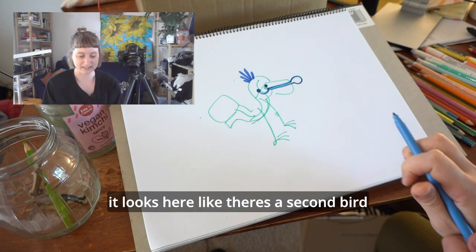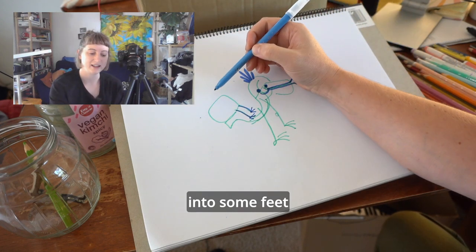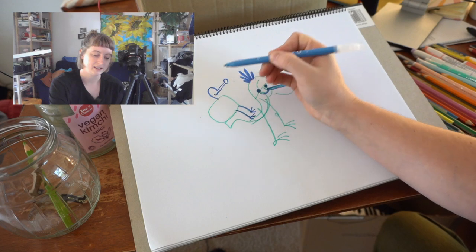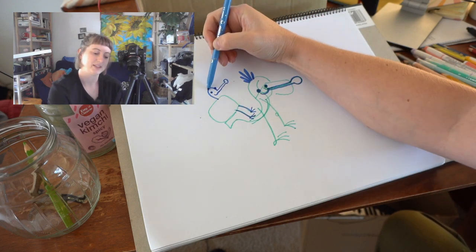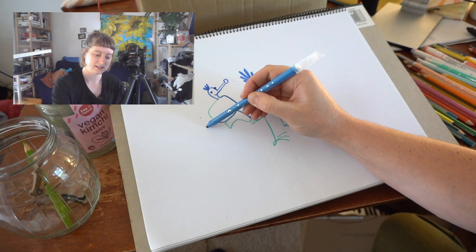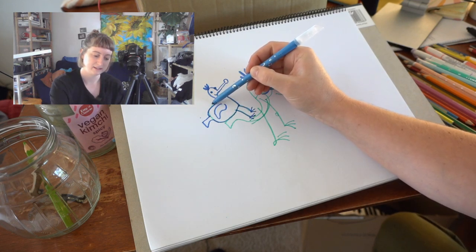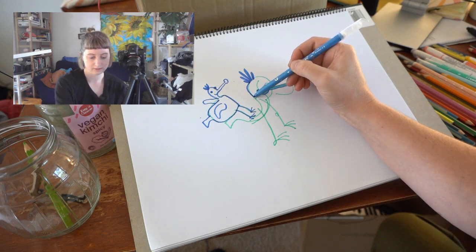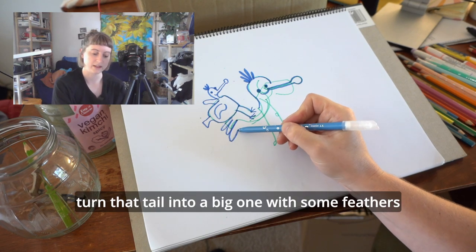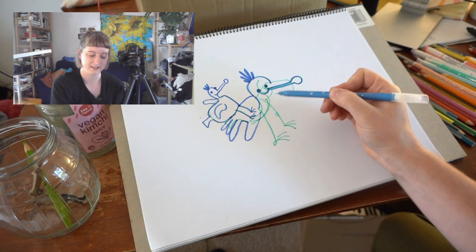It looks like there's a second bird hanging out on the first, so I'm going to turn those lines into some feet and give it a little head and a little spoonbill and some little head feathers and a tail and some little wings. Then I'll turn that tail into a big one with some feathers and add in some wings.